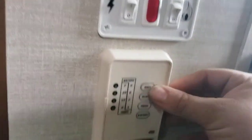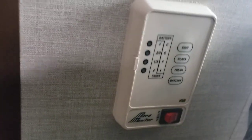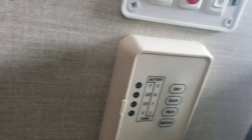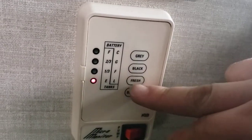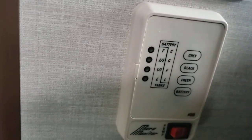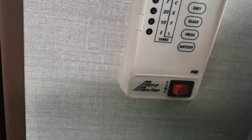Monitoring panel — you can read gray tank, black tank, fresh tank, and battery. Very simple — shows how full each is. Definitely use this when you're filling the fresh tank. You don't want to wait until you hear water spilling out; wait until it reads full, then stop. And if you want to use your fresh tank, turn your pump on — that's how you use your pump.